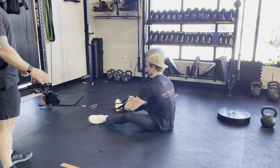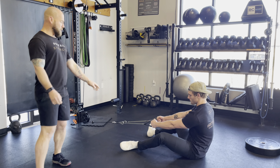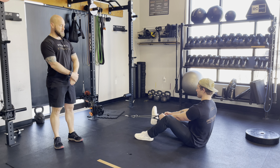Good. We want to be far enough back to where there's tension on our straight arms. Our feet can be on the ground, knees up if they want to, but they can also be completely flat on the ground.